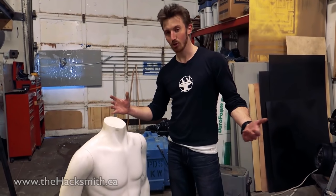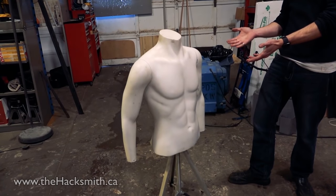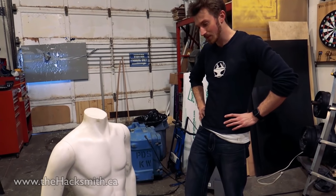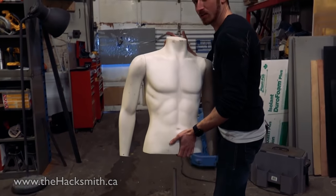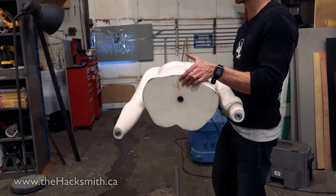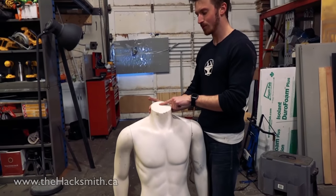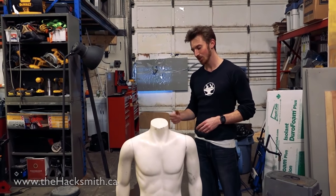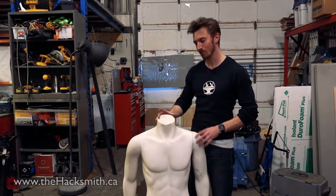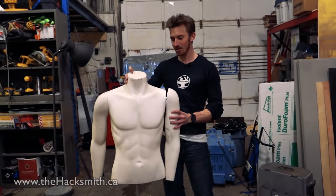So before we strap rockets to my body, we're going to let Tony, the test dummy, take a virgin spaceflight. We're going to modify him a bit. He has this perfect little hole on his underside, and we're going to pop that hole through his head so it will really guide him straight up, just in case one of the rockets goes off before the other.